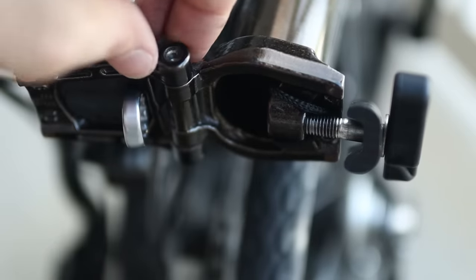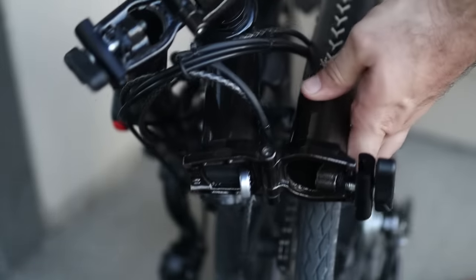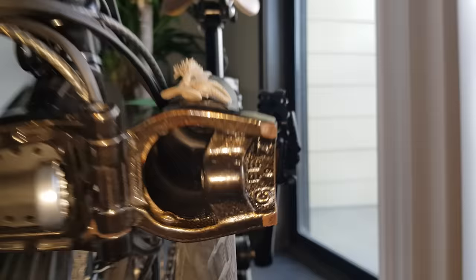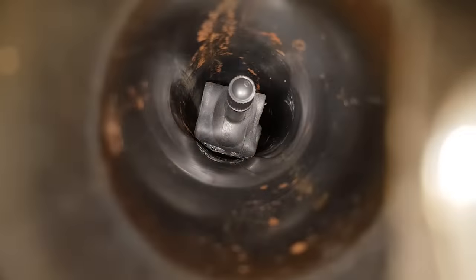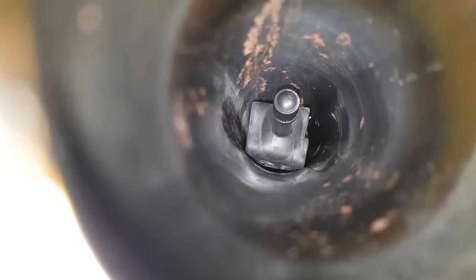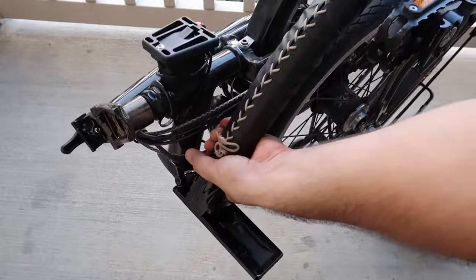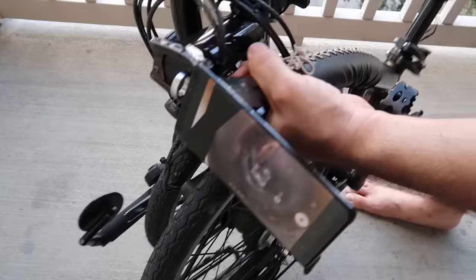I personally don't use a string myself, since I can just tilt the bike and the valve will stick right out. The inner tube slides quite easily inside the bike frame if you tilt the bike back and forth. You may be concerned about the inner tube getting damaged, but it hasn't happened to me — my last inner tube was in perfect condition after over a year of being kept inside the frame.